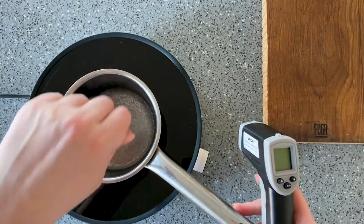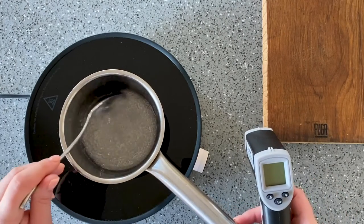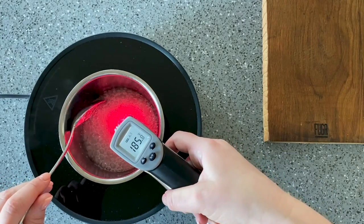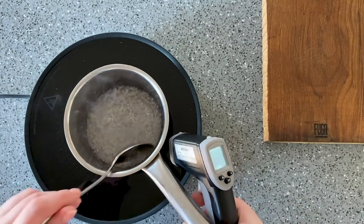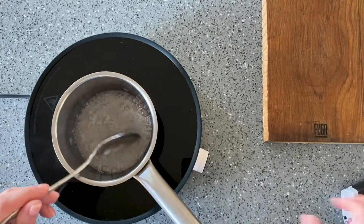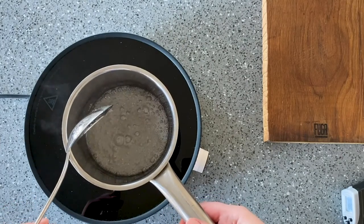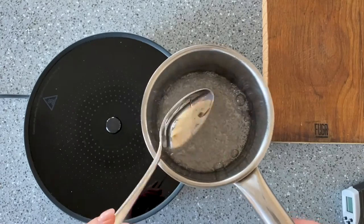The fourth mistake is not bringing the isomalt to boiling temperature. Once all the granules have melted, take a thermometer and measure the temperature. Bring the isomalt to a boiling temperature of 180 to 190 degrees Celsius and let it boil for a few seconds. Note that different brands of isomalt may have different boiling temperatures. If it's not brought to a boil, the mass might remain cloudy since not all granules will dissolve, and boiling is also necessary for all excess moisture to evaporate.